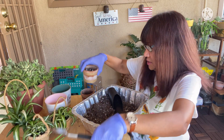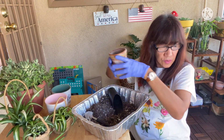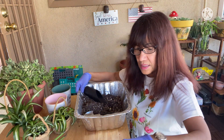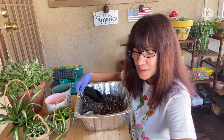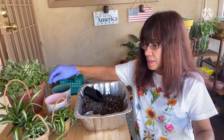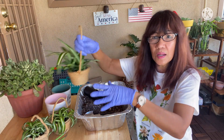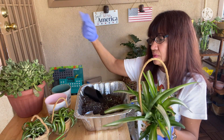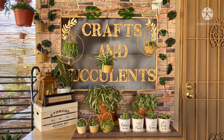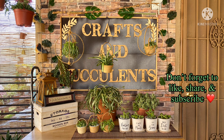What I'm going to do next is go to the 'beautiful' plant. Let me go back, clean this up, and then we'll go. Thank you!